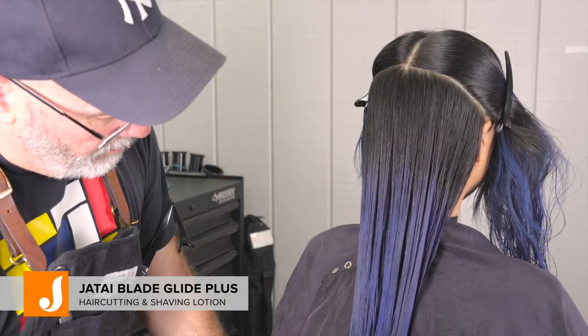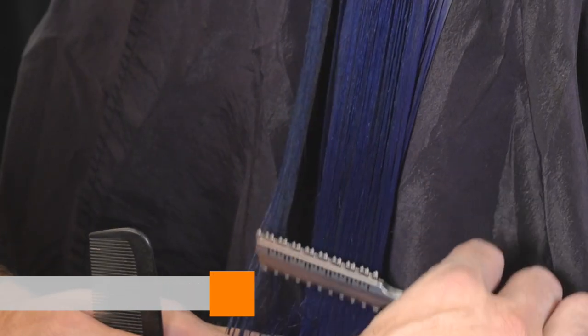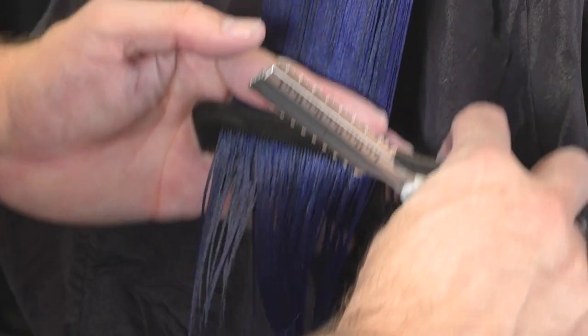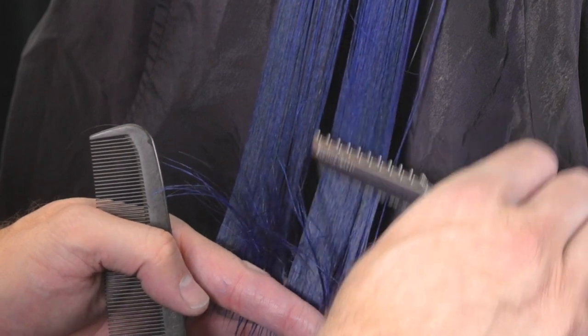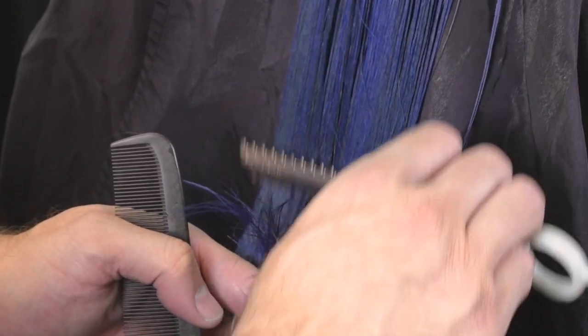I'm going to apply a little bit of Jatai Blade Glide Plus — that's going to make the razor glide across the hair a lot smoother. It's going to give me a cleaner cut and I'll have fewer snags. It's not going to make the hair flat or heavy or too silicone-y. It's a nice clean light spray that makes my razoring a lot more efficient and effective.